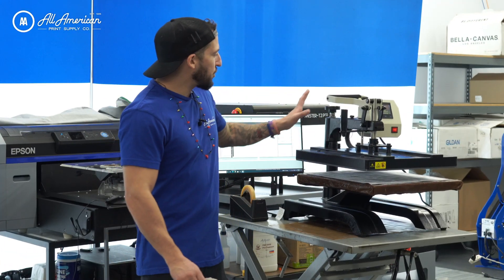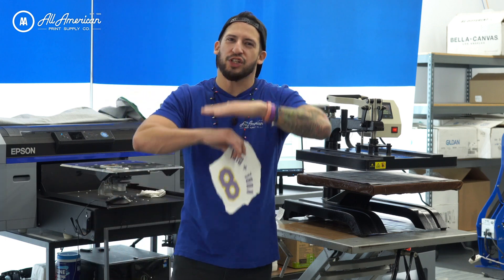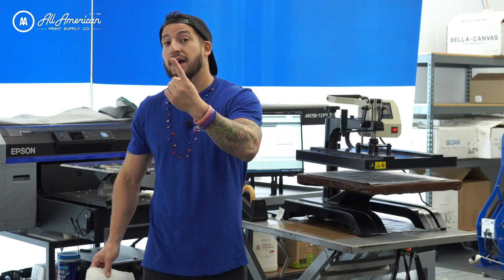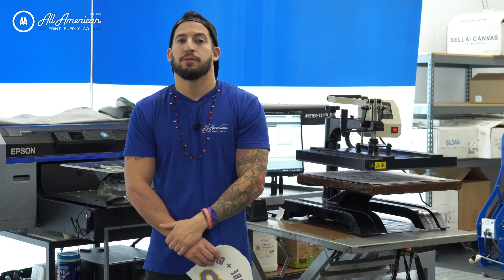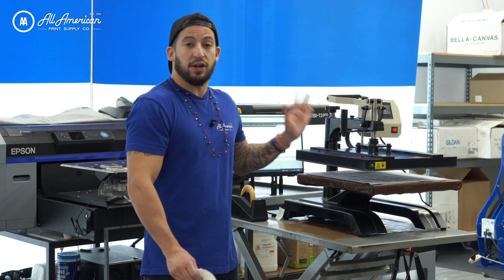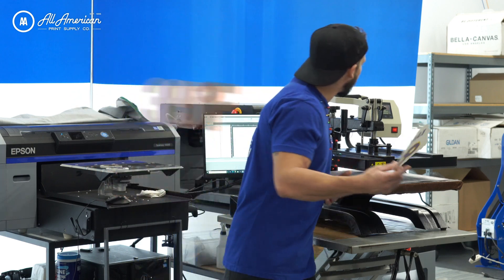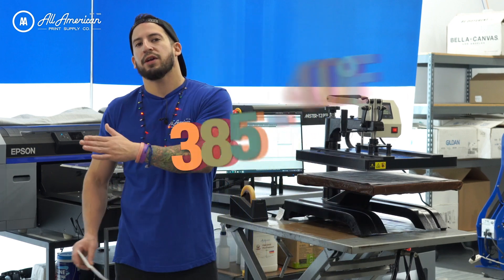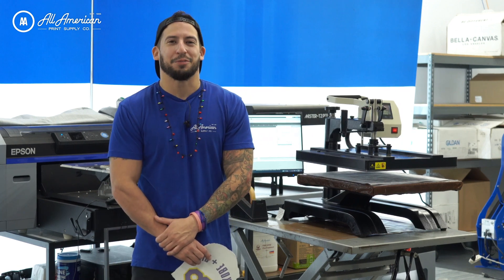Before we got started today, I was adjusting my pressure because for sublimation, we don't need to crush the heck out of our transfers. It's mainly the contact for the right amount of time at the right amount of temperature. On our website, on any of our sublimation blanks that we offer, you'll have time, temperature, and pressure settings for your recommended transfers using sublimation printing. For today, I'm going to be pressing this at about 385 degrees and we're going to give it one minute. You'll usually be operating between 385 to 400 degrees Fahrenheit depending on what we're transferring, and time will vary substrate to substrate.